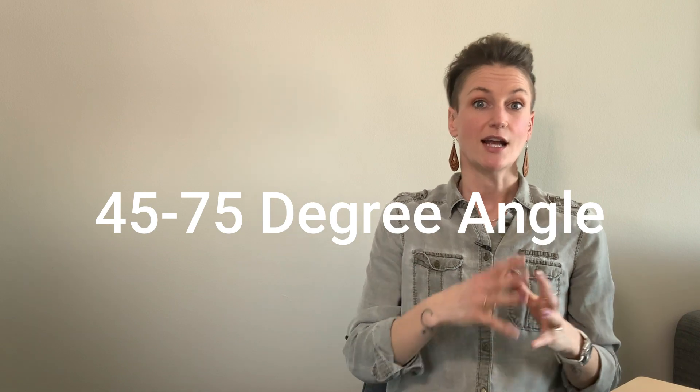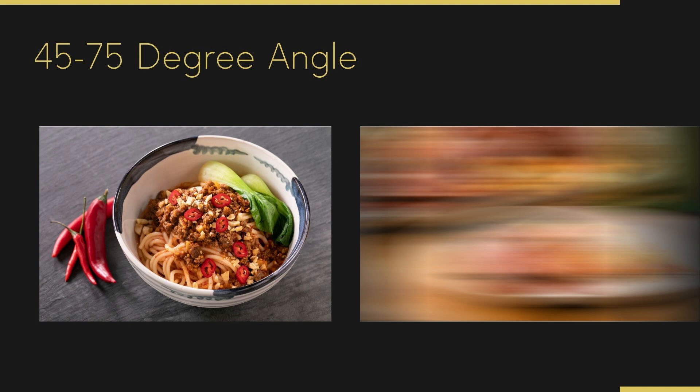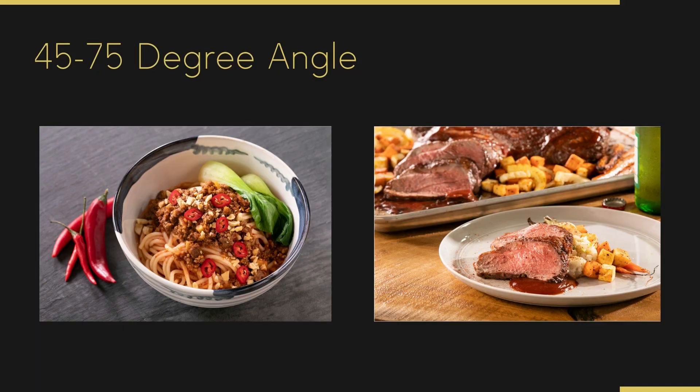Let's move into that 45 to 75-degree angle. That doesn't mean this angle isn't good — it just means too often by default people shoot in that angle without being thoughtful about it. Look at the image on the right — a bowl of noodles. Normally when shooting a bowl, nine times out of ten you want a lay flat. But I chose the 45-75 diner's view because that bowl itself was so beautiful and it brought out colors and vibrancy. Shooting directly overhead would have lost all the details on the inside rim of that bowl.